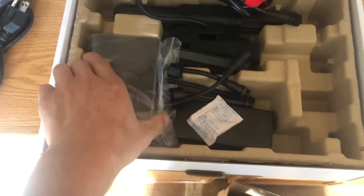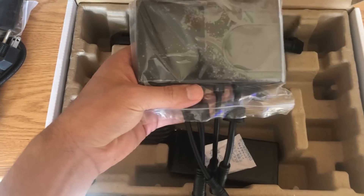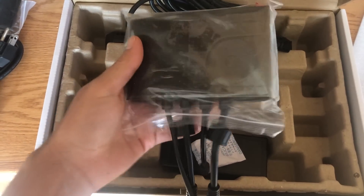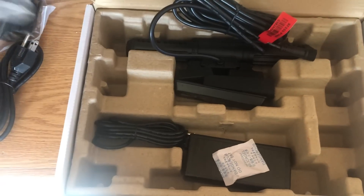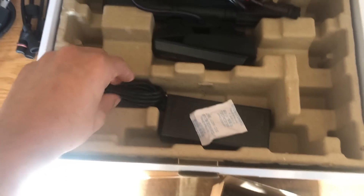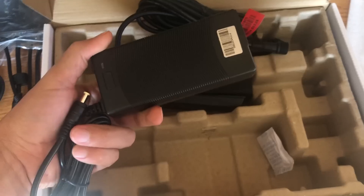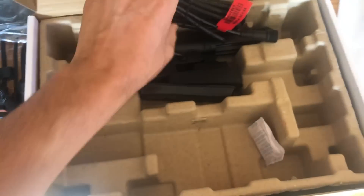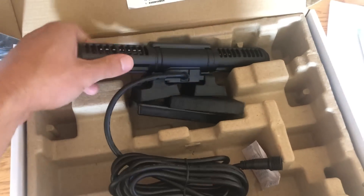I noticed they didn't include spare reverse propellers, which is interesting. But you do get the brand new controller. I actually really like the look of it — once you power it on, it looks quite a bit different than the previous generation.